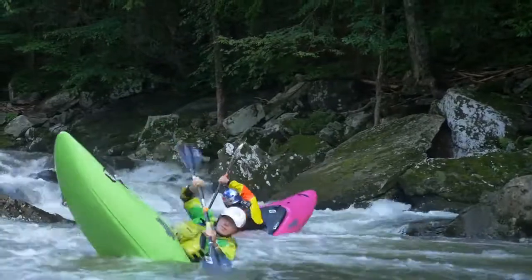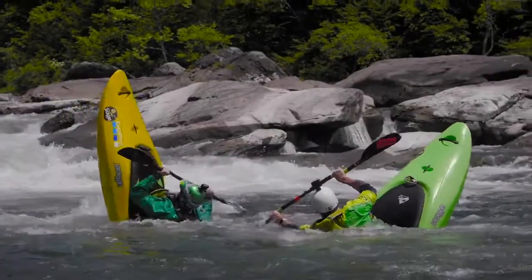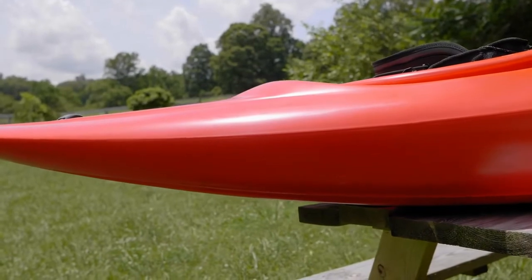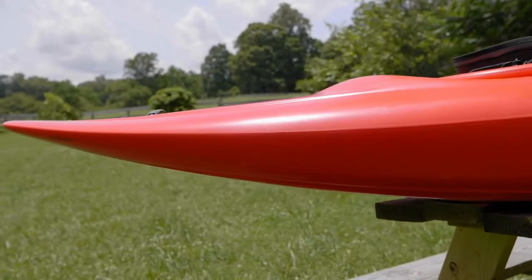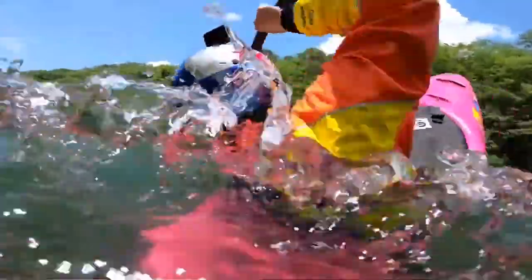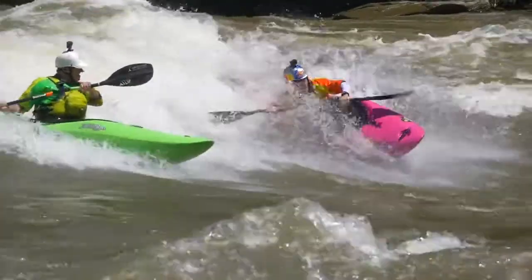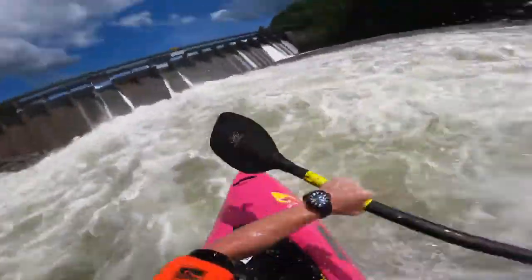When you run the Ocoee or other shallower rivers, you're going to be able to get vertical in the Antics where other people just aren't. We also added some volume right behind the cockpit rim, so that once you pick it up you're experiencing that reckless verticality — this volume kicks in and holds you a little higher out of the water so that your draft is more shallow and you can just get vertical and play in more places. The hull has been turned into a full-on planing hull surfing machine. This boat really surfs like almost no boat we have ever made before.